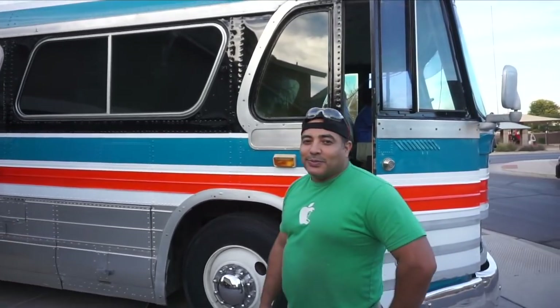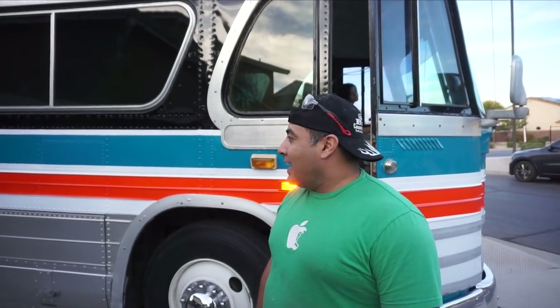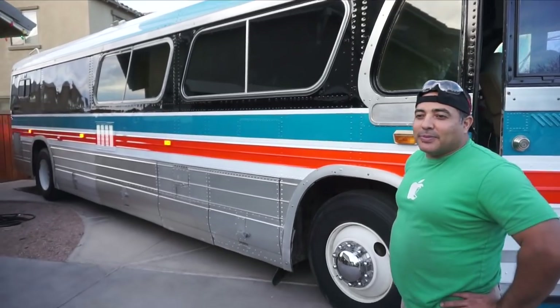We'll do the other side tomorrow — we only had time to do one side today, but we figured a lot of things out. We think they look pretty good and should make the bus considerably more visible.